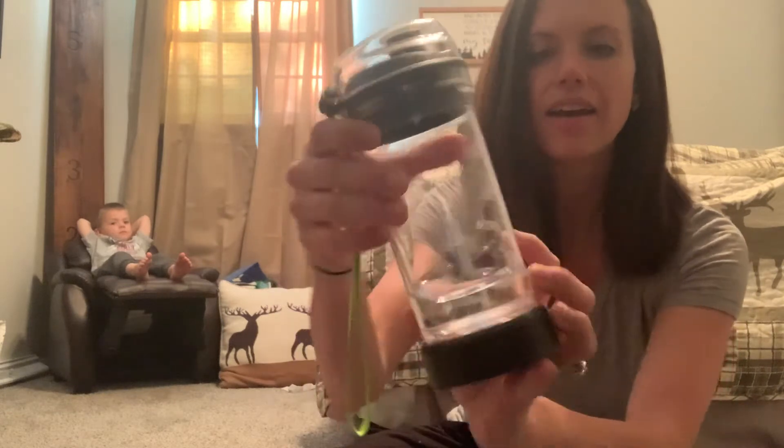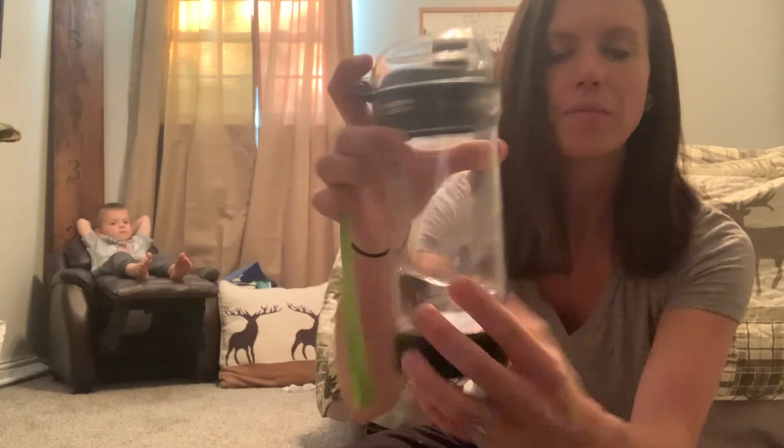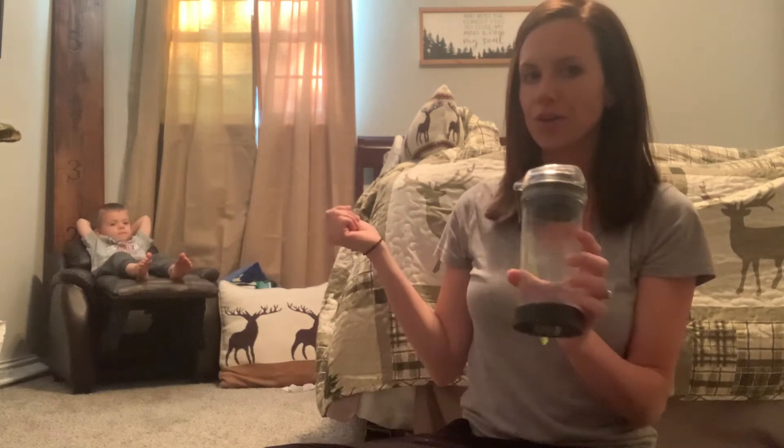It does have kind of a 3D looking dinosaur design and a volcano — I'm not sure if you can see that very well. It takes AA batteries, and it actually has a really cool feature, and I will let my three-year-old come show you.